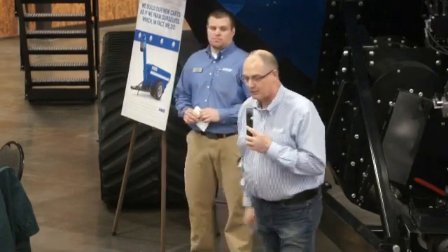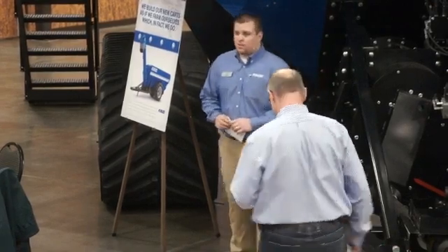I'm very happy to turn this over to Brad. Brad Nienstedt is one of our service representatives and he's going to tell you all about our brand new cart. Brad? Thanks, Luke.